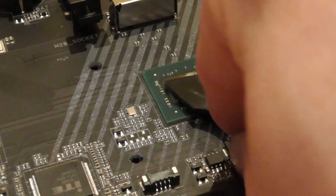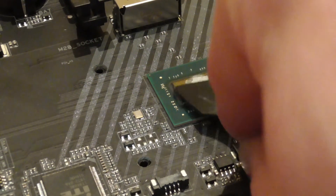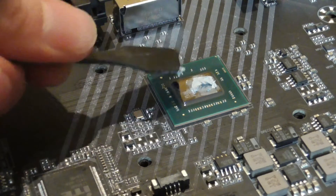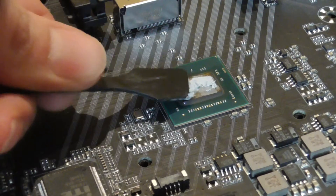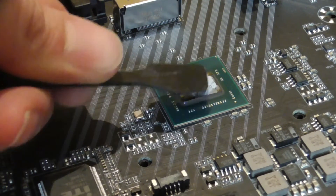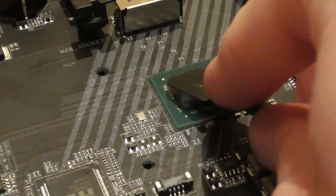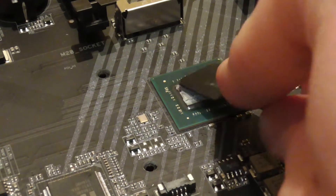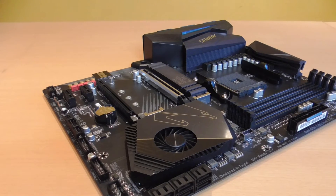Thermal paste has a much better heat transfer than a pad, so the chipset fan is put under less strain and no longer spins up as frequently. A small amount is completely sufficient. Using a small spatula, spread the paste evenly over the die. Now all you have to do is screw the chipset cooler back on, don't forget to plug in the PWM cable, and you'll have significantly better temperatures and a quieter fan on your X570 motherboard.